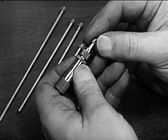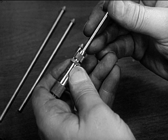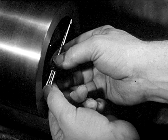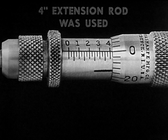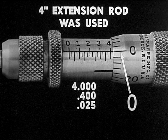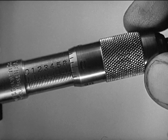Another type of inside micrometer uses rods to measure the diameter of large holes. Rods of various lengths are inserted in the instrument according to the size of the hole to be measured. Accurate measurements of very large bores can be taken with this convenient tool.